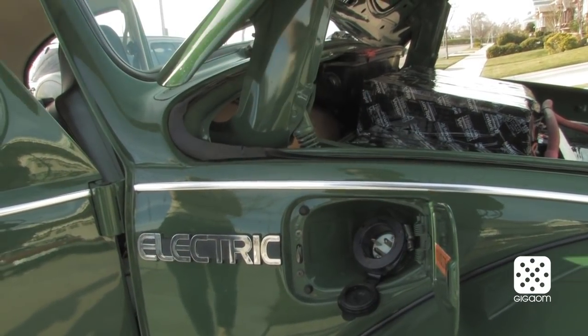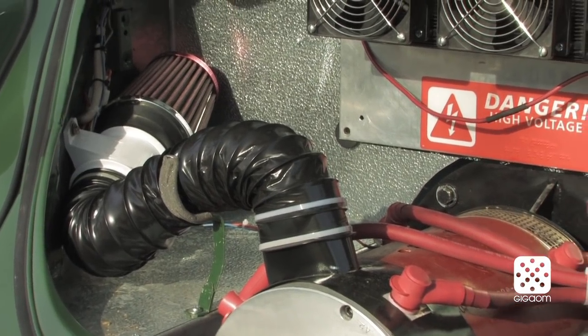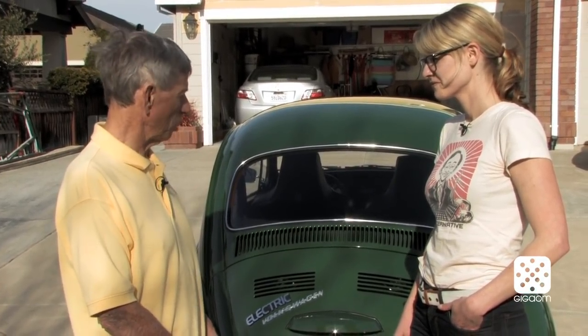I started out making electric scooters go farther by adding lithium-ion batteries, and at some point I decided why not do it with a car. I've always had an interest in Volkswagens, used to own quite a few of them, and I thought I'll try it — so I looked around, found one, bought it, restored it, and then converted it.